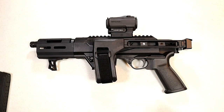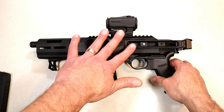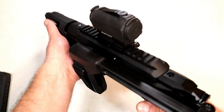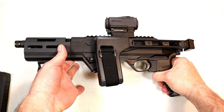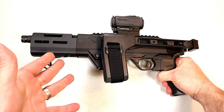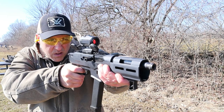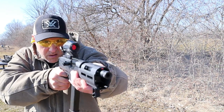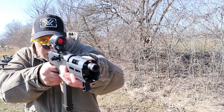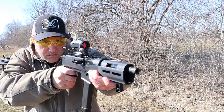Here is an SB Tactical FS1913 brace. What I like about this setup is that when it is folded, the gun can still be fired as if the brace wasn't even there. I was actually quite surprised — you'd think holding the gun like that and firing that the dot would be all over the place, but it really wasn't. I was on target right away. I credit the smooth shooting of this gun as well as the Vortex Sparc, which I really enjoyed.